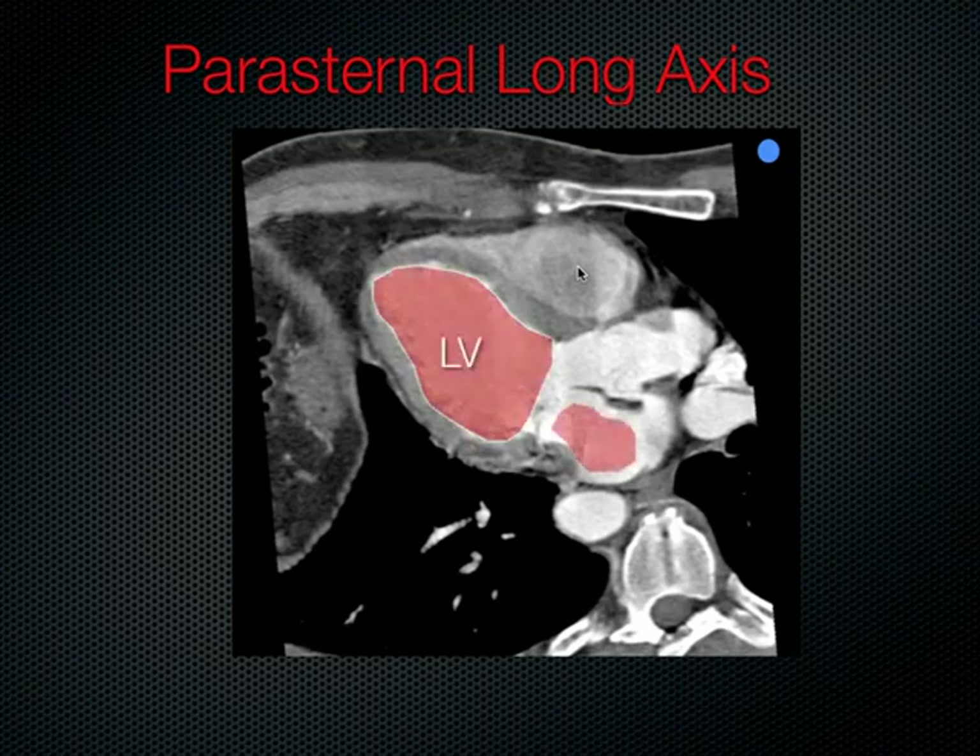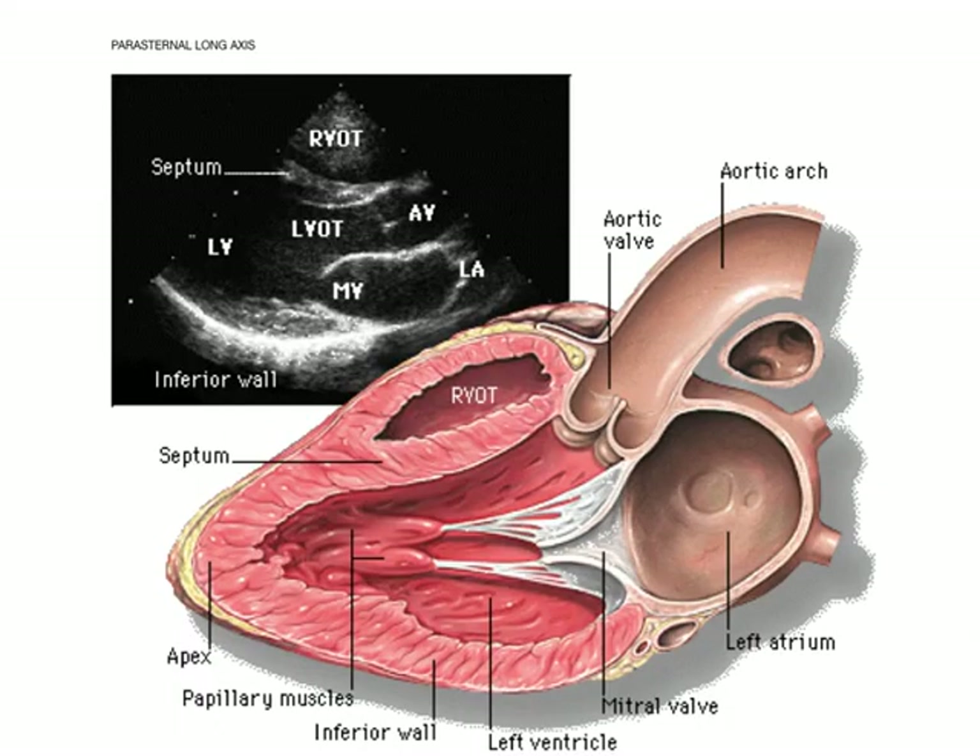You can see the LV, the LA, and anteriorly we see the right ventricle, and then the aortic outflow tract is seen down there. This is what it looks like on ultrasound — your left atrium, your left ventricle, left ventricular outflow tract, right ventricle. That's the intraventricular septum, and that's really where you're going to be focusing your measurements when screening for this.